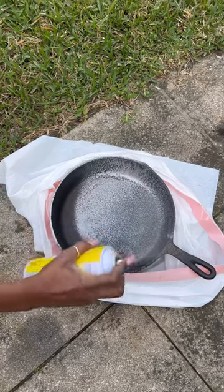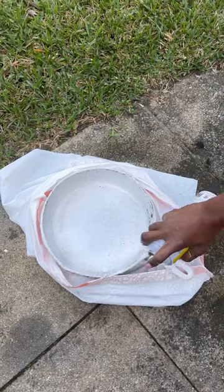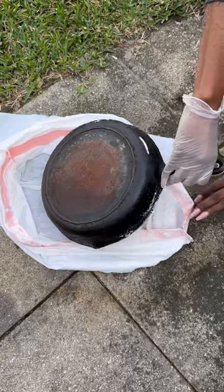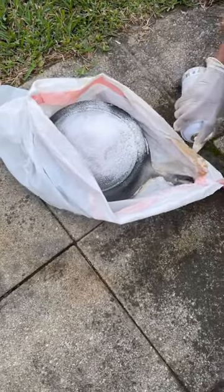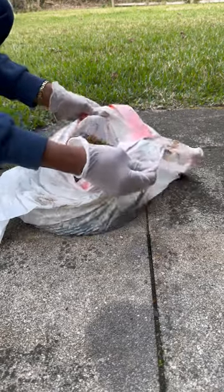I wanted to strip this cast iron skillet down to the bare bones, so I went ahead and used the oven cleaner method. I sprayed it all over the cast iron, put it in a trash bag, and let it sit overnight for about 24 hours. The next day I was so excited to unravel it because I just knew this oven cleaner was going to work.